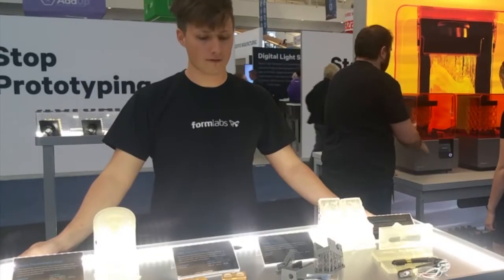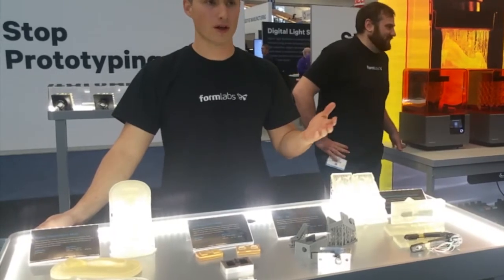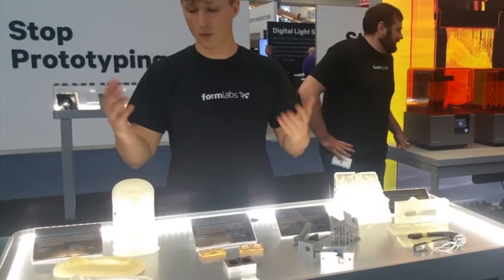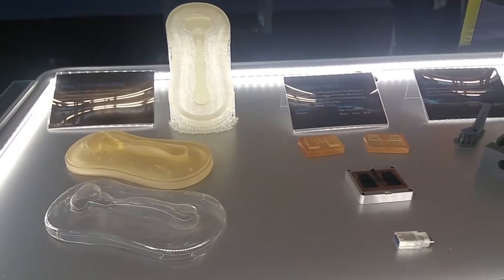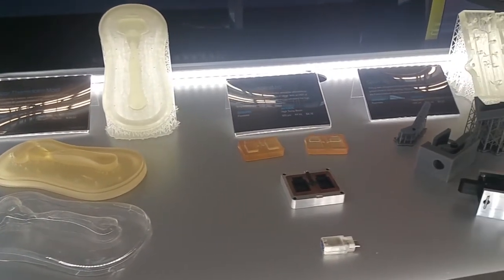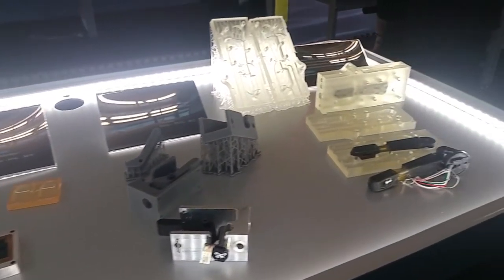This table is showing off some of the specialty resins we offer in regards to molds and jigs that a lot of people in manufacturing need to make — one-offs, for example, for prototyping consumer packaging or doing low-batch injection molding, making custom jigs for factory validation, or producing custom parts for robotics.